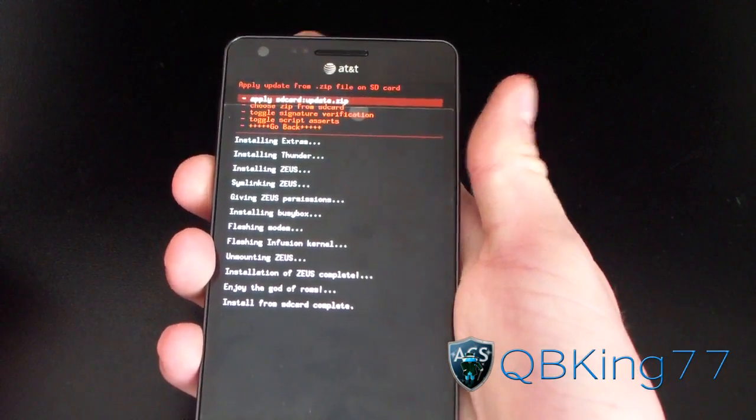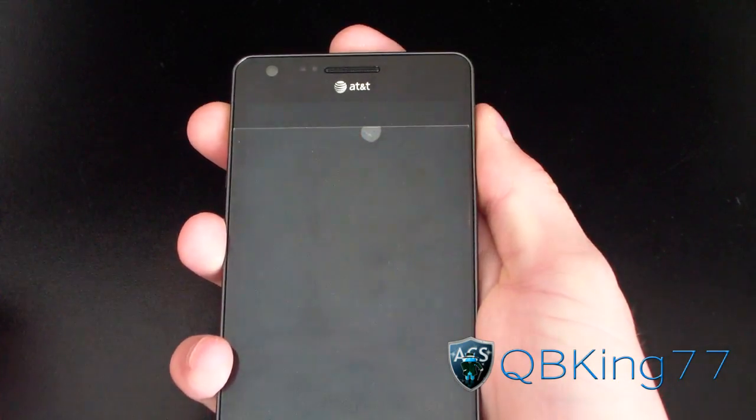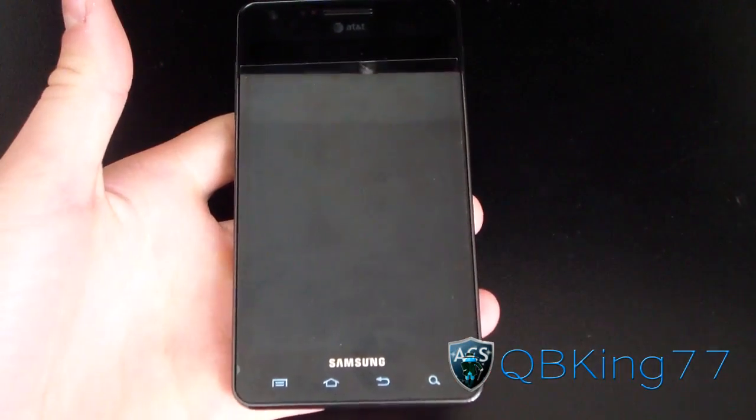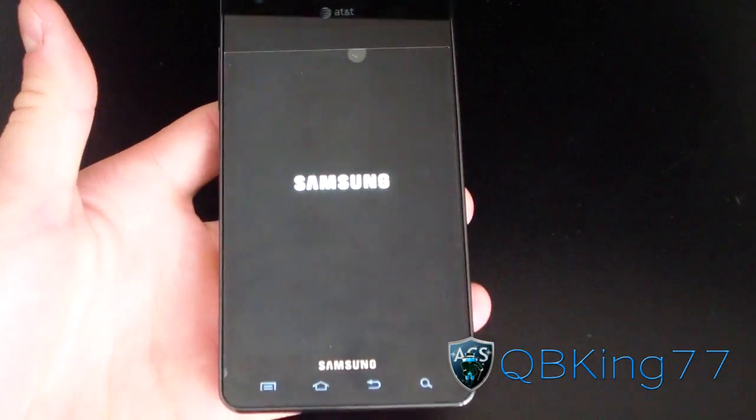Alright, as you can see, install from SD card is complete. I'm just going to hit Go Back and then Reboot System Now. So I'm going to go ahead and reboot my device, and once it boots up, I should be running the Zeus ROM on my Samsung Infuse 4G.